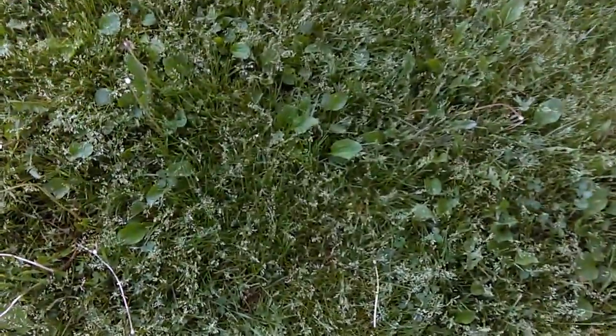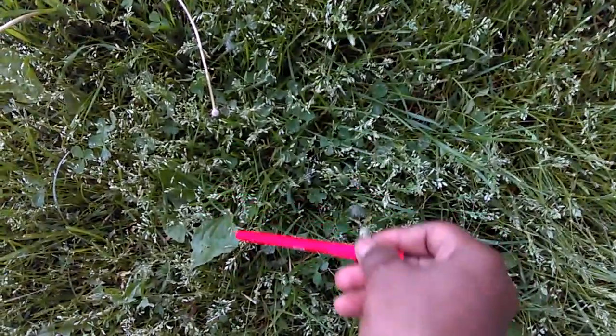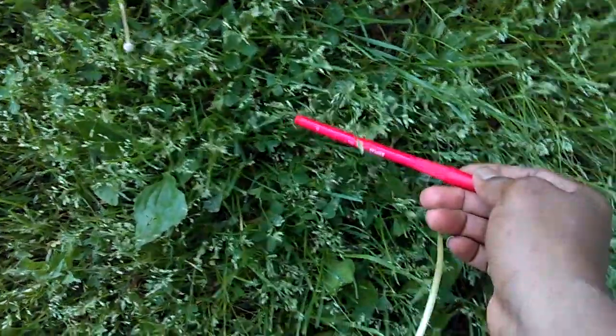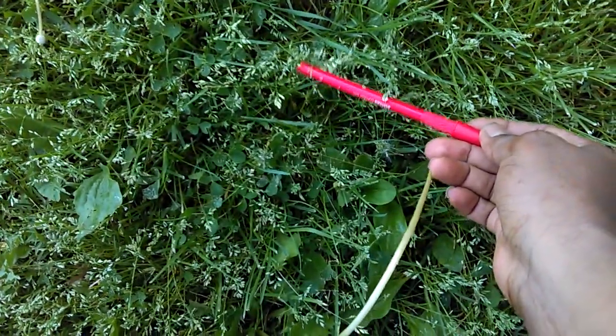As you can see, this grass is very weedy. The first thing you want to do is let the grass grow as high as it can so that you can see what type of grass is existing. I'm going to zero in — this grass is very weedy. Here are some weeds right here. These are the grasses. You want to let it grow high to see what you've got.